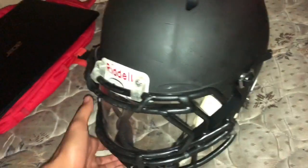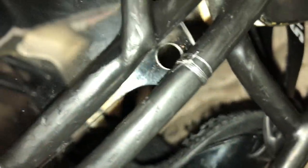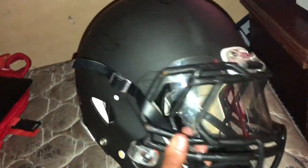My other Under Armour video got like 400 views, so yeah. This is what my visor looks like on my helmet — it has a lot of fingerprints because I was putting it on. I did the old-fashioned way and put it on with some strings, you know, the legitimate way, because the clips were no good.